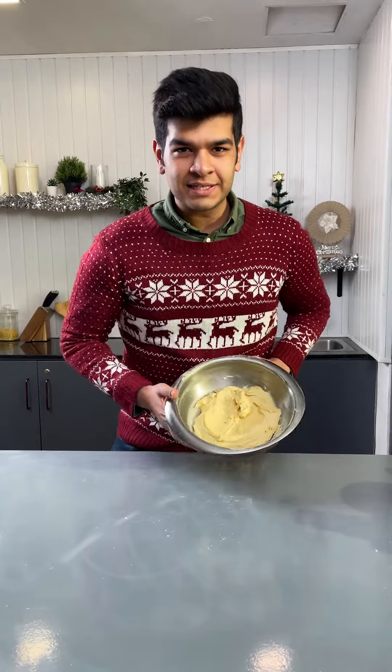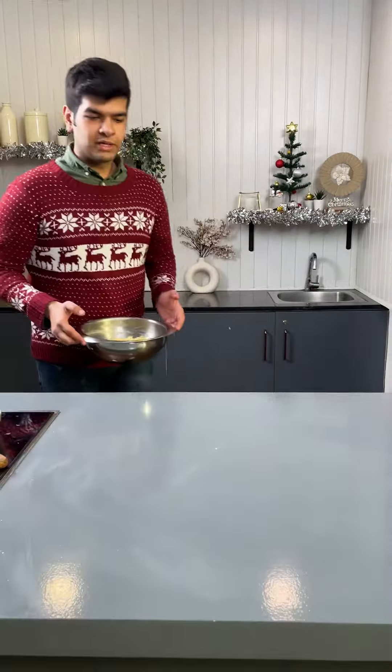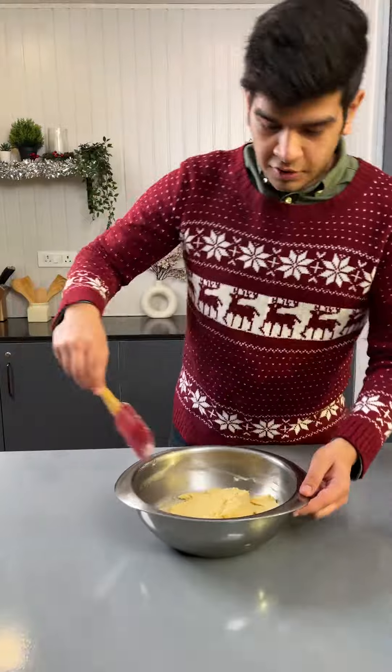Once the batter is mixed, rest it inside the fridge for 10 to 15 minutes. Once the batter is out of the fridge, fold it lightly.